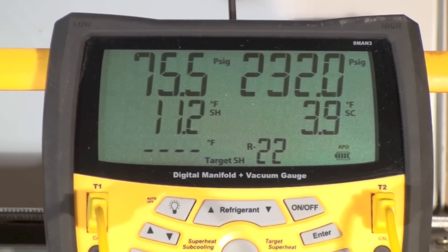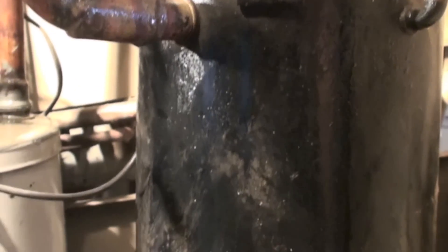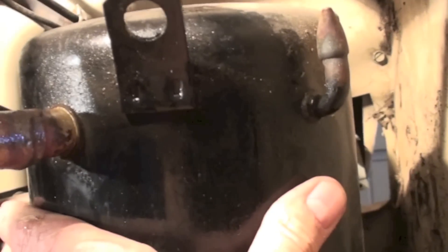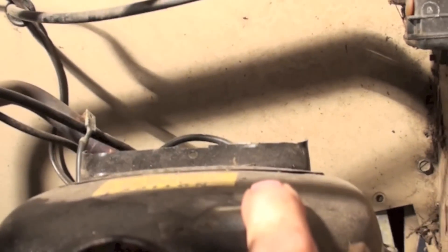We do have 11.2 superheat, but I want to show you something. Let's take a look at this compressor. You can see this thing has condensate everywhere — this is ice cold here. It's maybe a little excessive. This thing is really ice cold, very cold right here. You can see the condensate going up across the top.